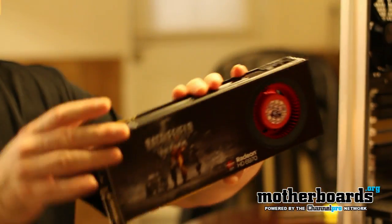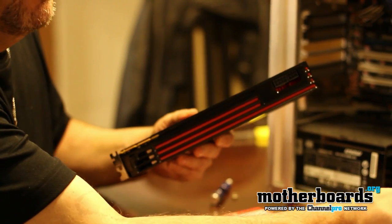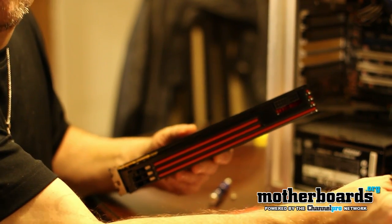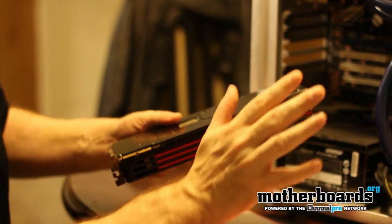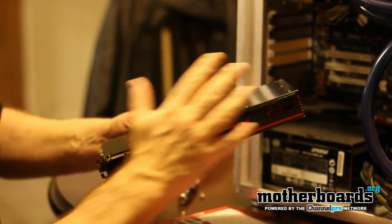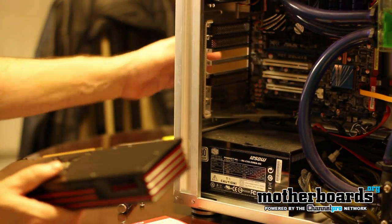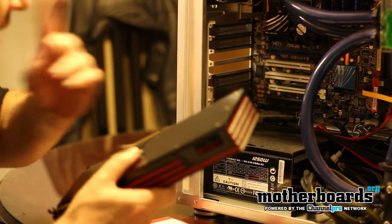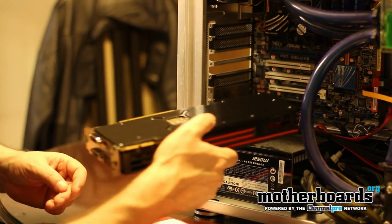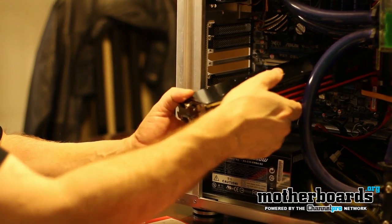I have the card itself here. You know from my videos before that this requires a 6-pin and an 8-pin power connection — these are right here. If you're going to install this in any of your systems, make sure you have a very large case and lots of room because the card is very, very long. You're going to require two slots in the back of your case, so two of the slots back there are going to be occupied. There's also a little locking slot for your video card when you install it.